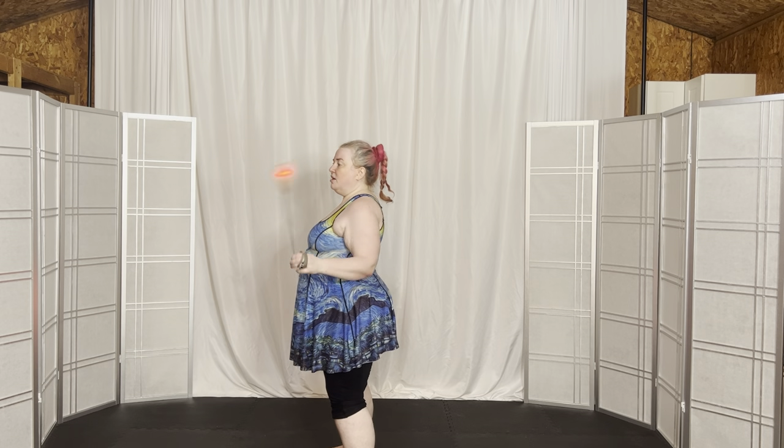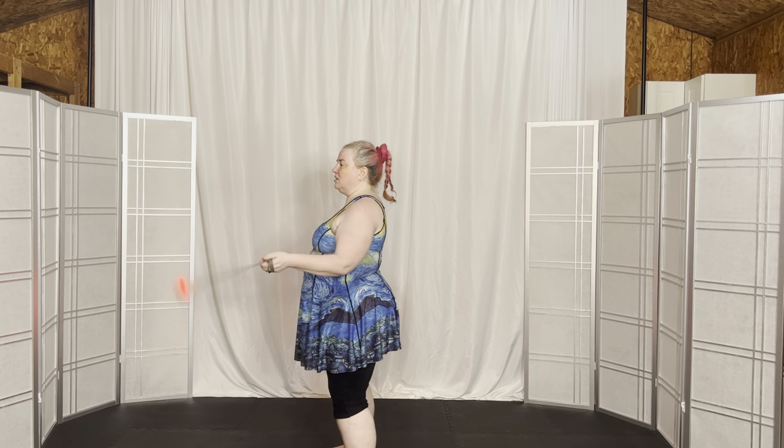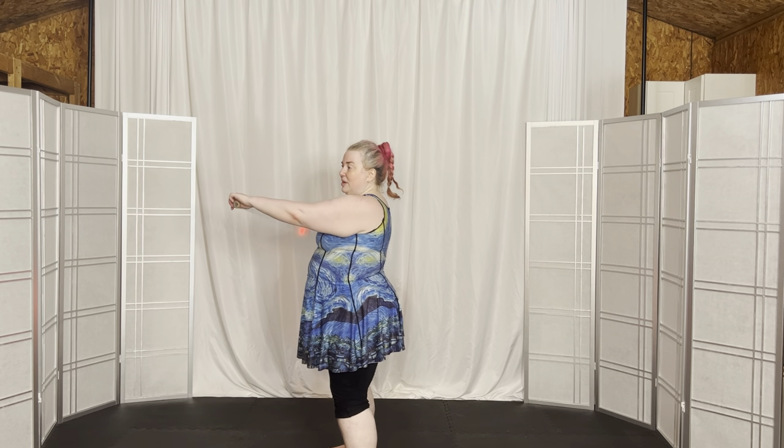We'll do it two more times. Flip it in, and come toward your face at the top, and flip it out. Last time, flip it in toward your face at the top, and bring it back out.